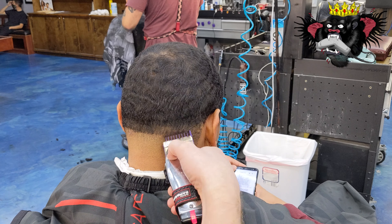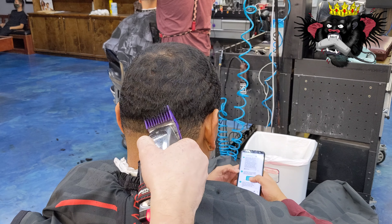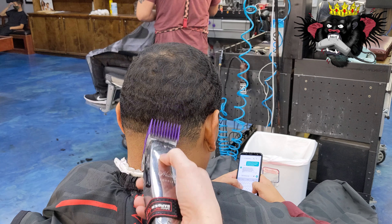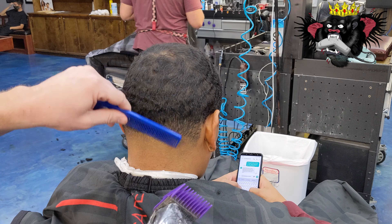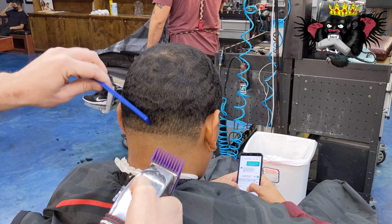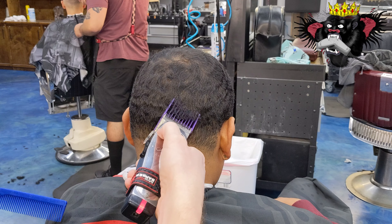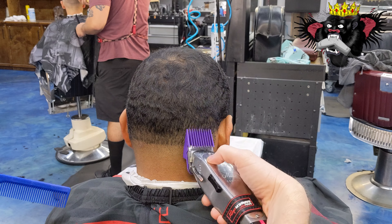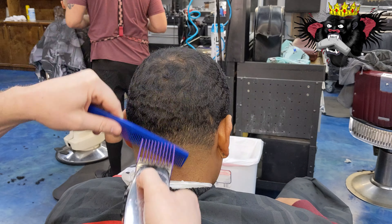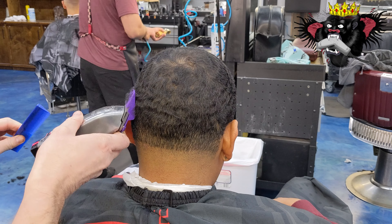Now we're going to take our one guard all the way open. Now we're going to take our two guard all the way open, and we are just going to loosen up the bulk in the back of the skin taper. And whatever the hair is on top, you're going to want it to be slightly under what it is — just loosen up everything so that it's not heavy, if that makes any sense.